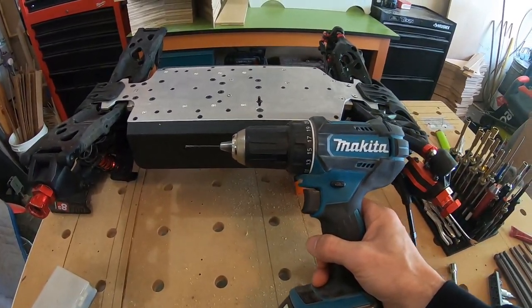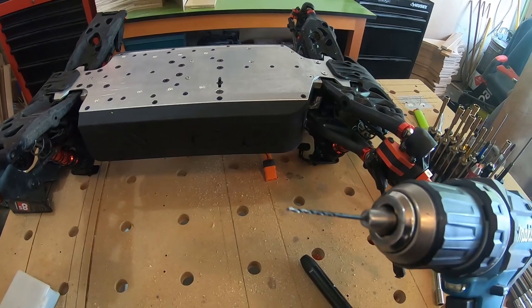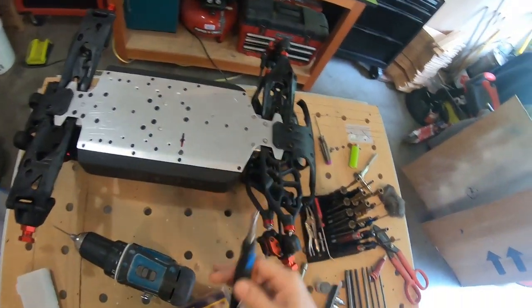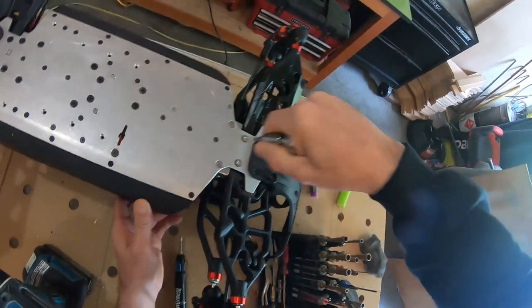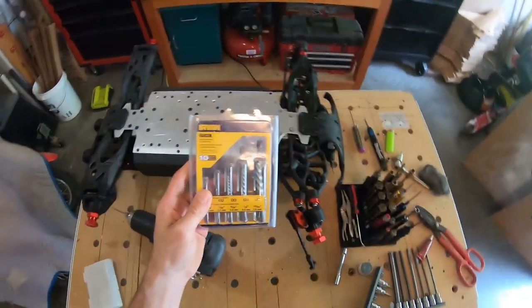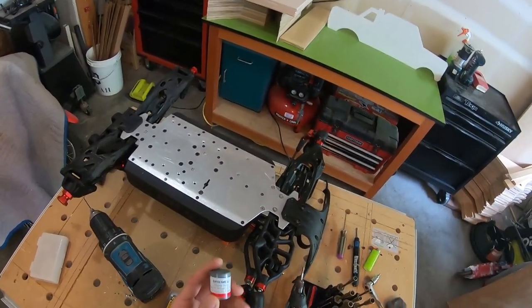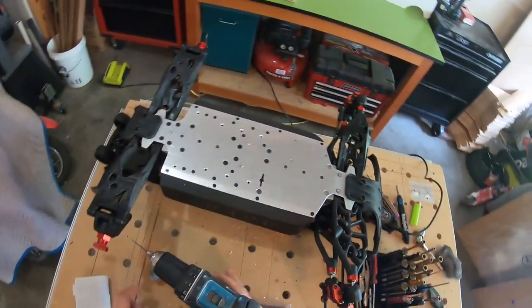The next step we're going to try is using this drill and an easy out. We'll go ahead and start with this really small drill bit - we already have it lined up right in the center. I definitely recommend using a steel screw in here; stainless is actually pretty soft. We've got this Irwin easy out set, and we also got the Dremel so if we have to, we'll go ahead and try to Dremel this out.